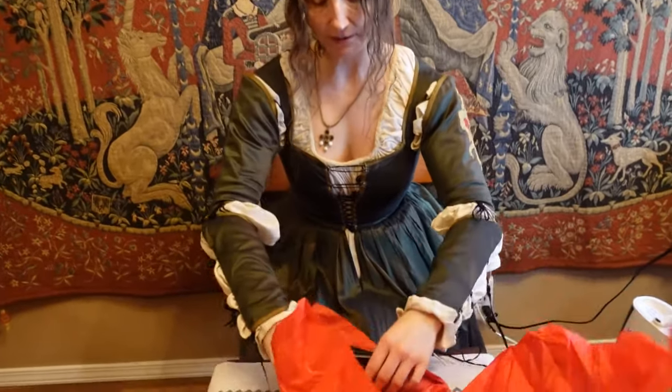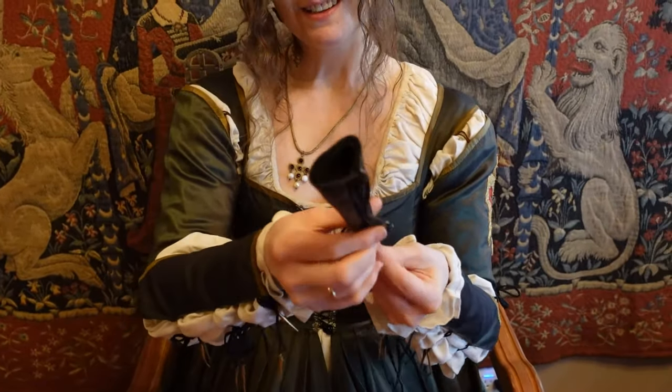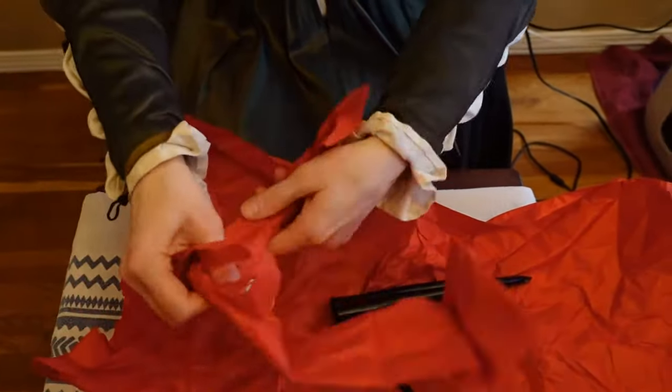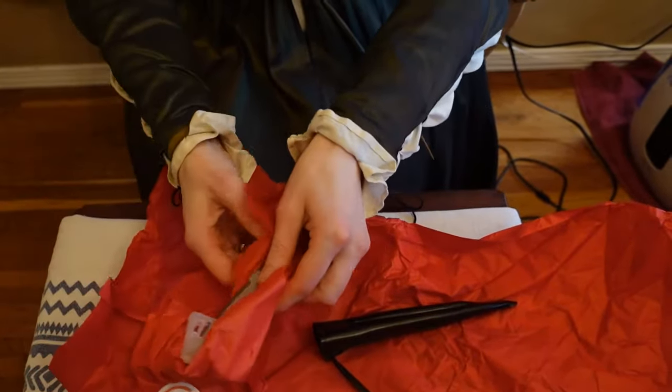Nicely packaged. Beautiful sheath. What's going to go inside of it? Indeed it's been exceedingly carefully packaged. So what could go inside of a sheath such as that? Very carefully packaged.